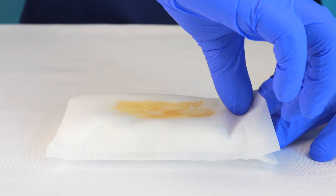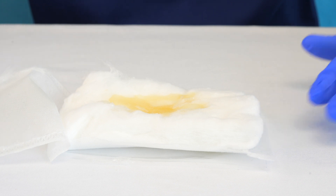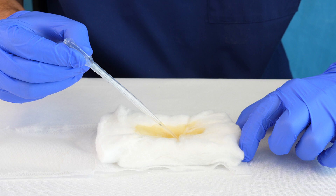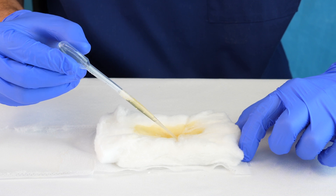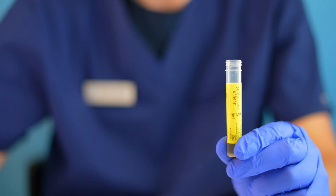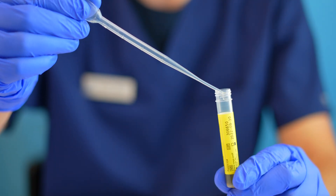Next, rip the URI pad open to best expose the saturated cotton. Use the pipette to extract the urine from the URI pad. Squeeze the pipette's bulb and place the nozzle in the most saturated area of the pad. Release the bulb to draw up urine into the pipette and then transfer the urine into the vial.